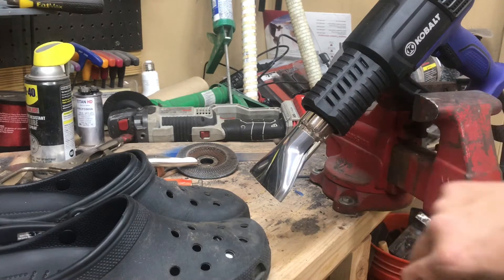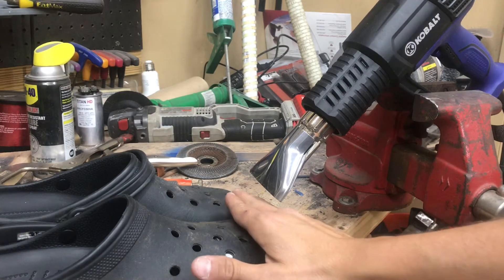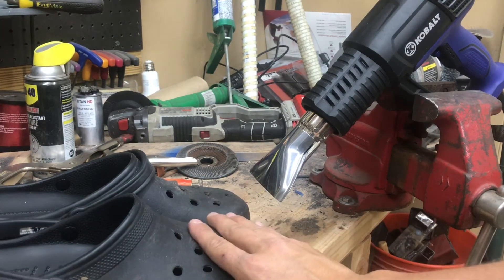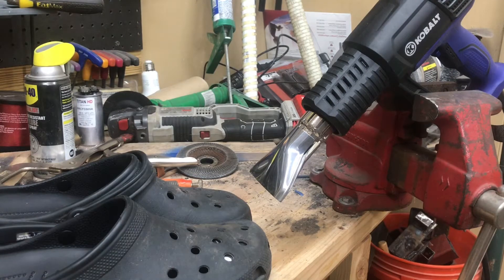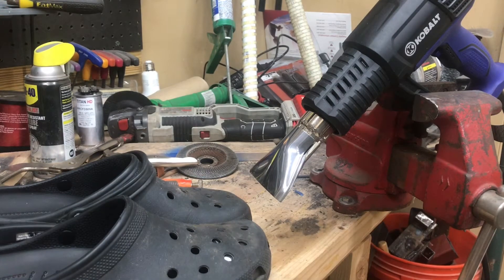I put a fan tip on my heat gun — it has a digital readout on the back so you can select your temperature. I went ahead and put it to 240, which is just barely hot enough for skin to tolerate. I'll give the Crocs a slow warm-up; we don't want to hit it with too much heat too fast. Once we get the steel shoved in all the way to where it makes a nice snug fit, we'll throw them in the freezer and let the foam rubber material shrink up around it — that should give us a nice stuck toe insert.